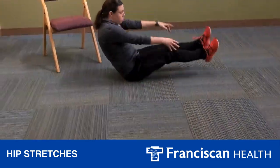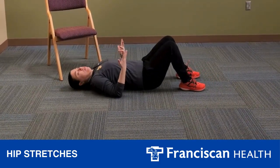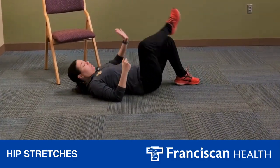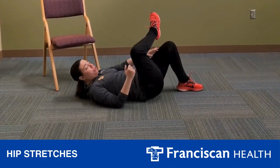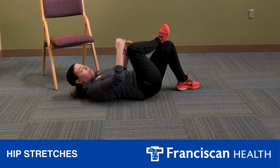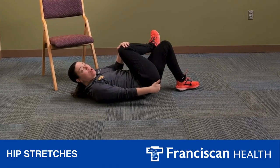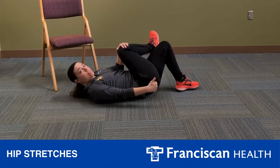For laying down, your feet are going to be flat on the floor. Your ankle's going to be over your knee, and you're going to bring this knee to your opposite shoulder. You should be feeling this stretch in the middle part of your glute, deep inside.